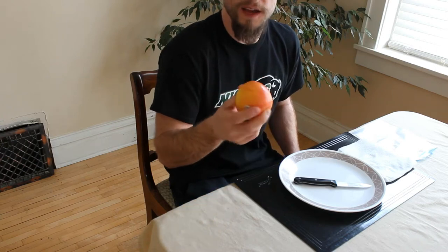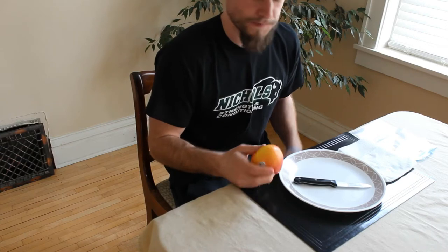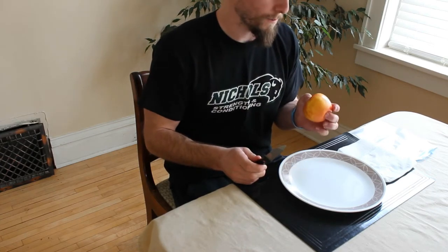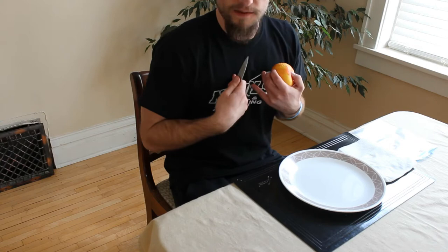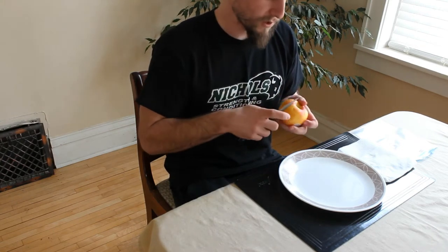I'm going to take you through the process of taking a grocery store apple and turning it into an apple tree. I have this old Honeycrisp apple. It works in zones three through six, which are the ideal zones it can be planted in. That's the zones I live in, so that's something to take into consideration if you want to plant this tree outside eventually.